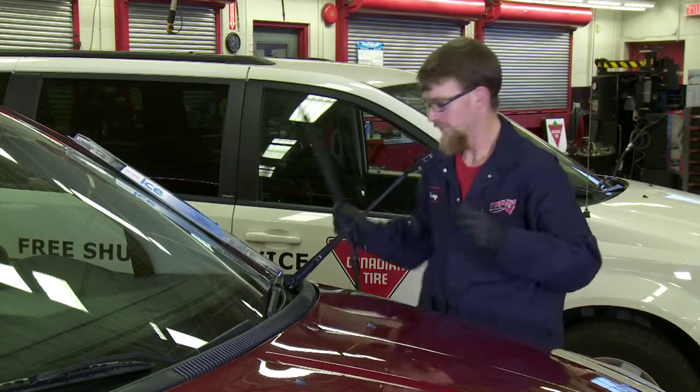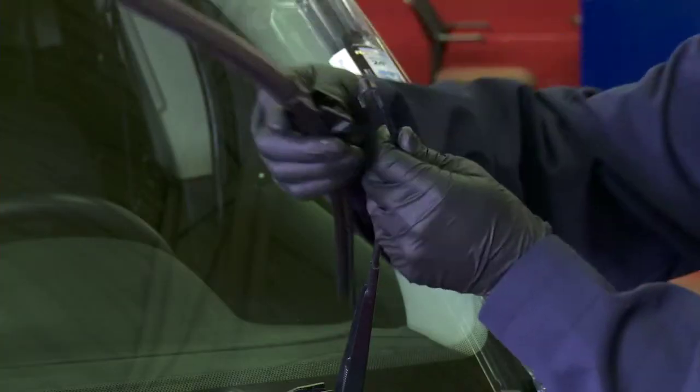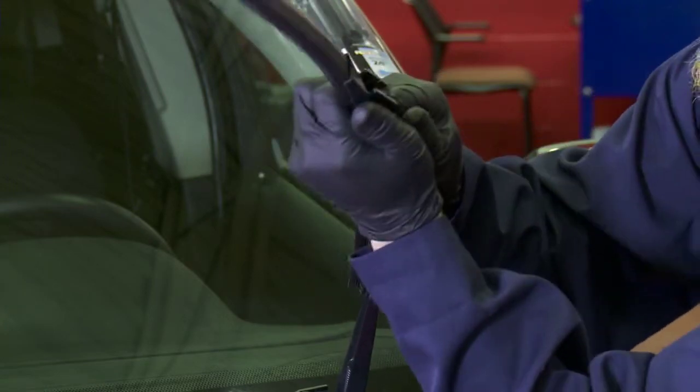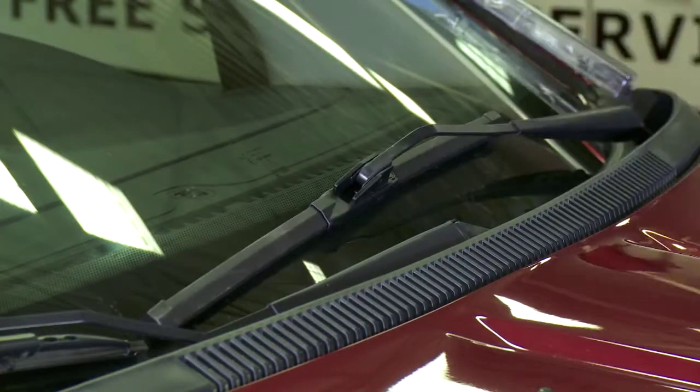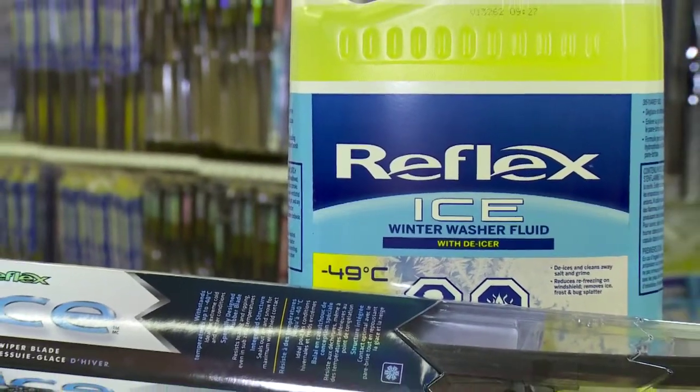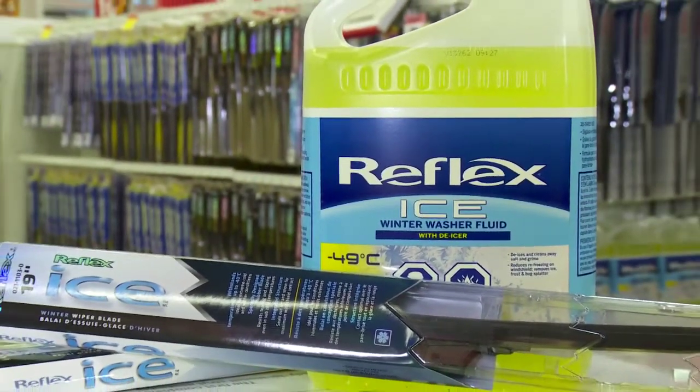It's a good idea to change your wiper blades to a trusted brand before the worst of winter weather is upon us. Instead of waiting until you can't see, get a good quality set of wiper blades and match them to not just wiper fluid, but a de-icer formulated and designed for Canadian winters.